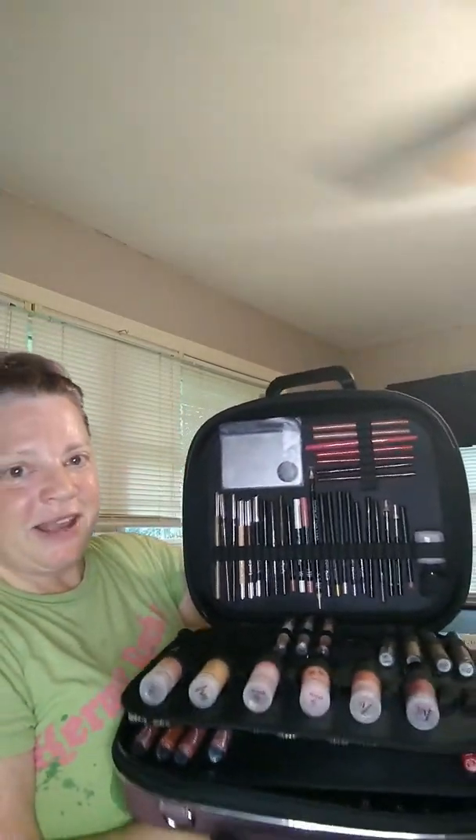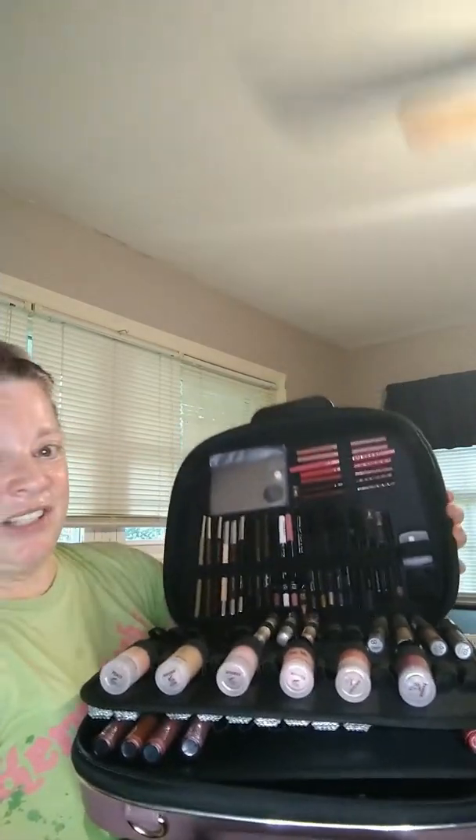It zips all the way around and we're going to open this up so you guys can see all that I've got inside so far. I'm excited! On the inside — can you see this? — there's a place for pencils.